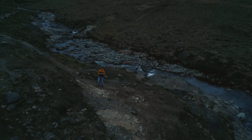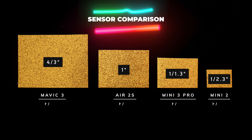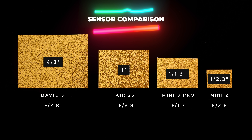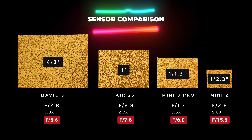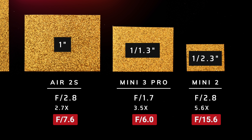This is of course good for low light performance. Bigger sensors are better, but it only tells us half the story because we have a new variable: an f1.7 aperture — it's a fast lens that lets in more light to that sensor. To understand what that means across different sensor sizes, we standardize the aperture by multiplying it by the sensor's crop factor to a full-frame equivalent, and you will see that the 1/1.3 lens at f1.7 actually gives an equivalent aperture to the Mavic 3 and the Air 2S. That's an incredible performance, especially when you consider that the Mini 3 Pro's f6 full-frame equivalent aperture is compared with the Mini 2's f15.6 full-frame equivalent aperture.